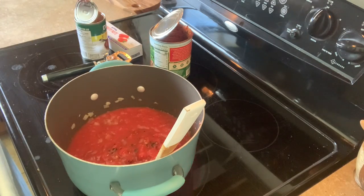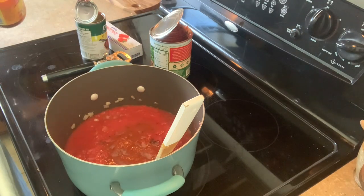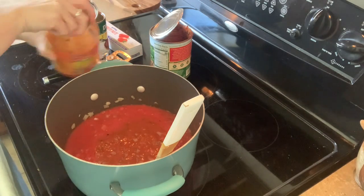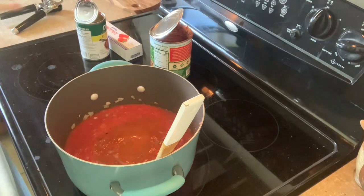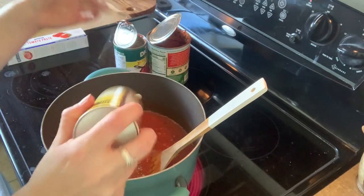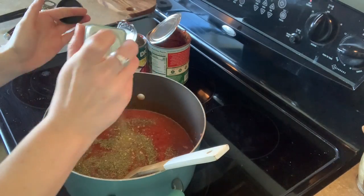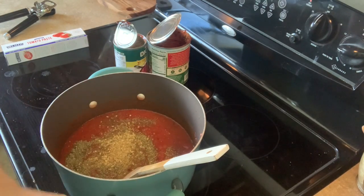After letting the onions sweat out, I added garlic for just about the last minute, then added all the tomato products — crushed tomatoes, diced tomatoes, and the rest of that jar of pasta sauce. I added a little water to that jar and shook it up to get everything out. For seasoning I used Cavender's seasoning, Italian seasoning, Trader Joe's 21 Seasoning Salute, and some bay leaves. I ended up skipping the tomato paste entirely and it turned out perfect.